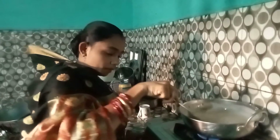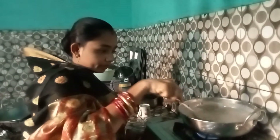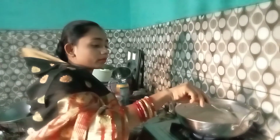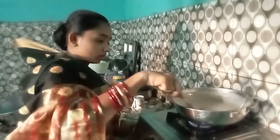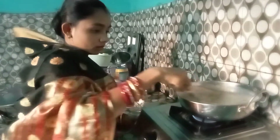I am going to put the oil on the top of the rice.